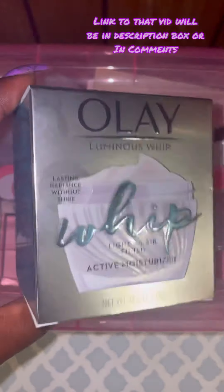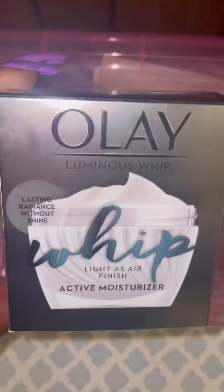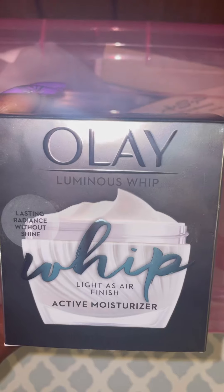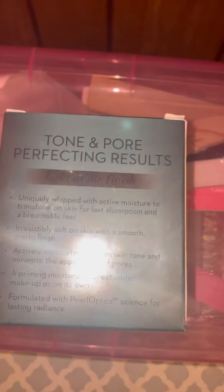At CVS I was showing you guys they had these Olays on a really really good clearance sale. I ended up going to another CVS and found this one for like seven dollars and some change — it's the Olay Luminous Whip, it says light as air active moisturizer. I was super excited to find this for — actually it wasn't seven dollars, it was ten dollars and 37 cents — down from 41 bucks. Can you believe that?